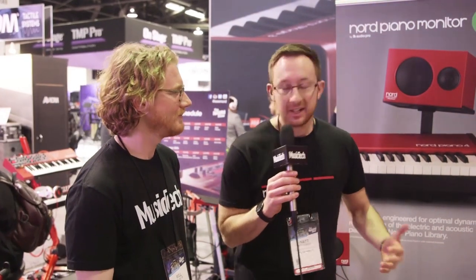Is there any special voicing going on specifically for the piano sound? Yes, they've been tuned and calibrated in-house. We're not going into detail about how that specifically happened, but all the EQ, compression, and limiting has been done specifically for the piano library in-house at Nord HQ.